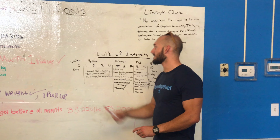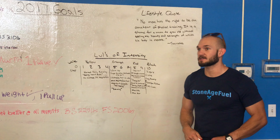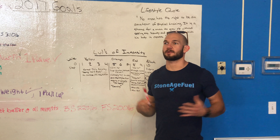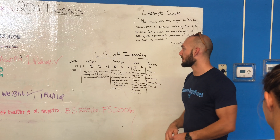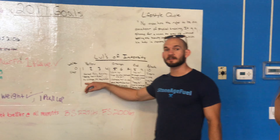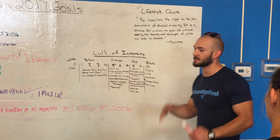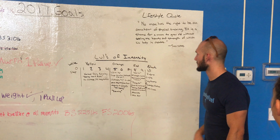Then we have yellow — this is 1 through 4. This is your normal daily activity. So even if you're in manual labor, your body is adapted to that. You're at your resting heart rate and there's no challenge, and therefore we're getting no adaptation when we're in this place. Yellow, we're just kind of doing our thing, going through the motions.